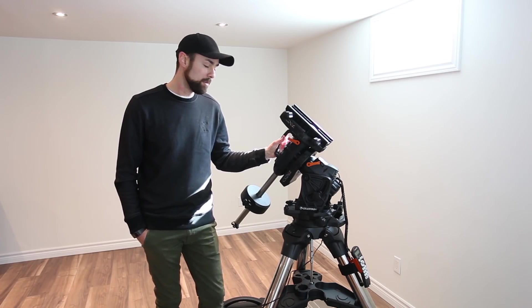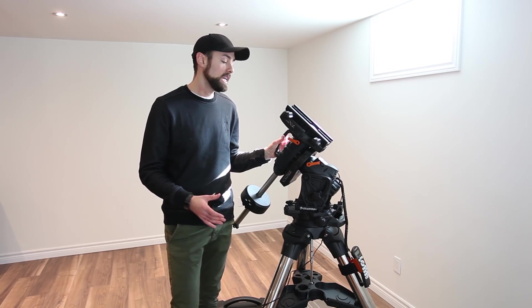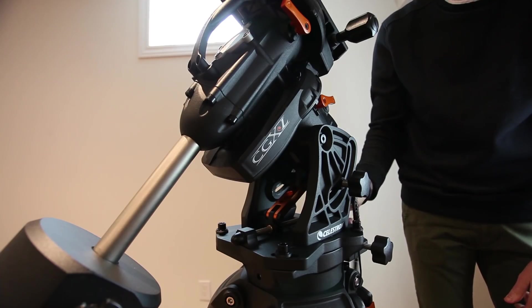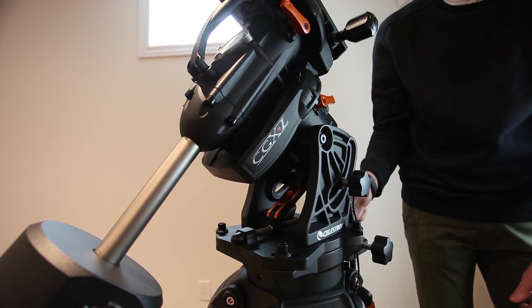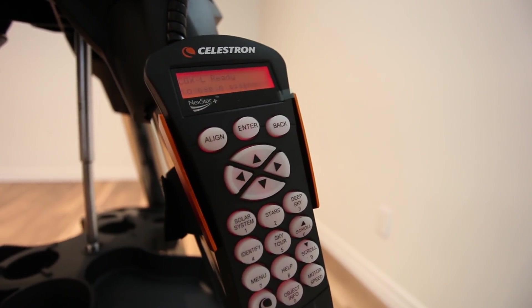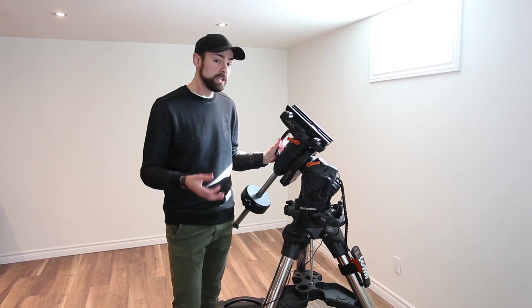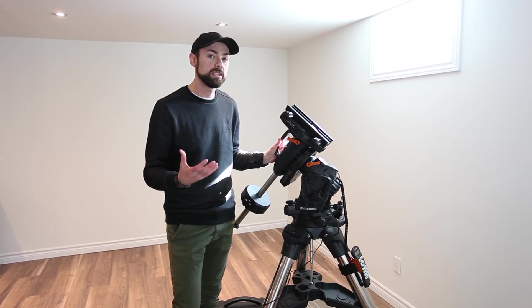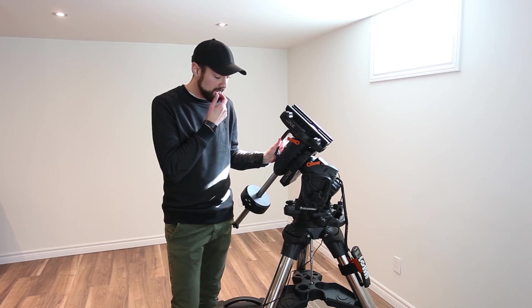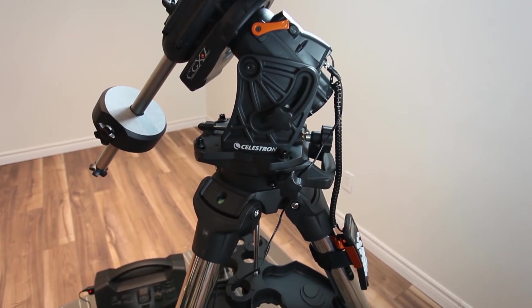Because of that payload capacity and the general overall size and stability of this mount, it's considered an observatory-grade mount. You can actually mount this EQ head onto a concrete pier in a permanent observatory, and there are a number of other features that lend itself to having a permanent setup in an observatory with a mount of this caliber. For someone like me that doesn't have a permanent setup and brings gear in and out of the garage night after night, it's a bit overpowered.